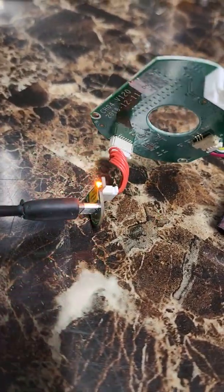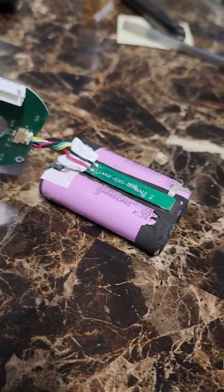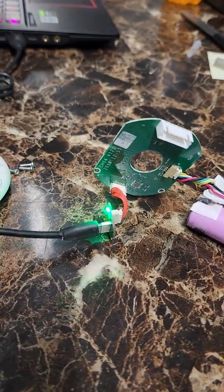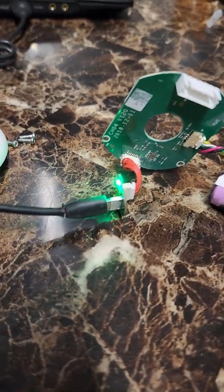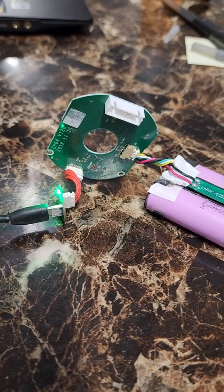If anybody has a green or orange flashing light, you can look it up on the Reolink. Some people have had this problem before — it seems to be a hardware issue.